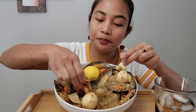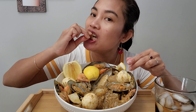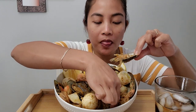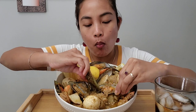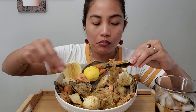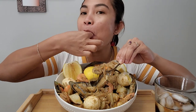That sauce is good. Potato — the outside of the potato. Some sauce — let's go!